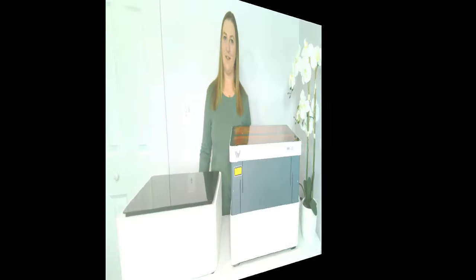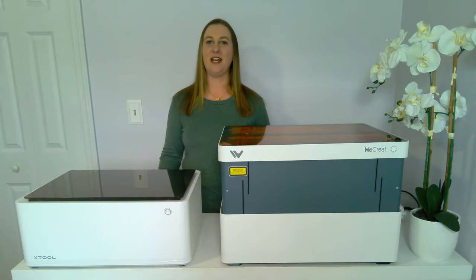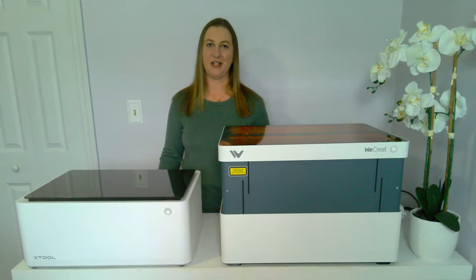If you're new to my channel, welcome. My name is Keri. I share all kinds of DIY craft videos on my channel with laser engravers, sublimation printers, heat presses, and Cricut vinyl cutters. I also have a bunch of videos talking about how you can make money working from home with these machines and tons of fun money-making project ideas. If you want to see more content, like this video, subscribe, and turn on notifications so you don't miss out on any of my new videos.